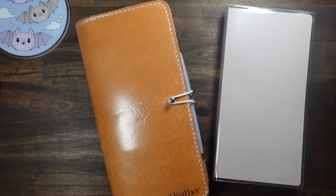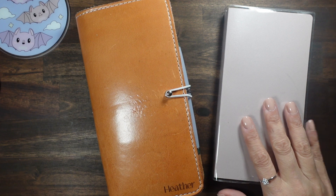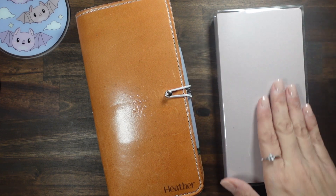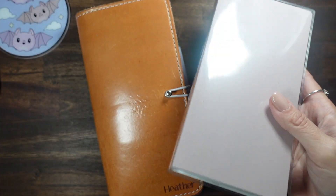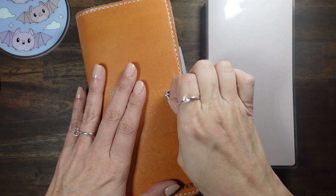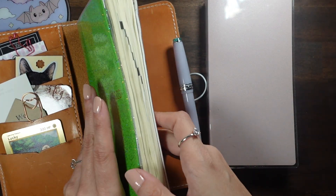Hey guys, this is going to be a really short video. I just wanted to see if the Sterling Ink — this is the 560 day or 520 day, so it'll be the same size as the new planners that are coming out — I just wanted to see if this would fit in my Chic Sparrow. So I figured I'd turn on the camera and let you guys see as well. So we will take my weeks out.